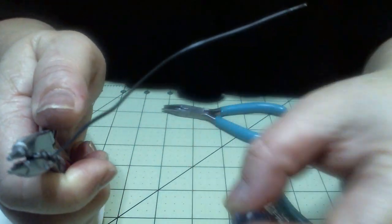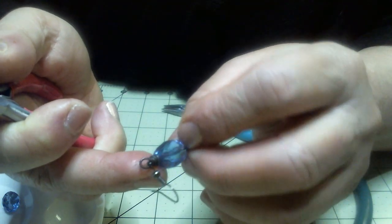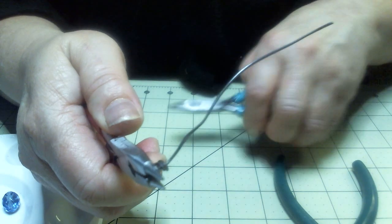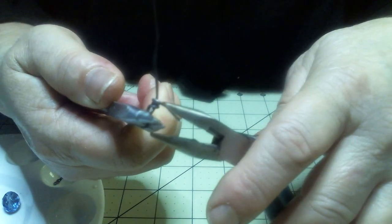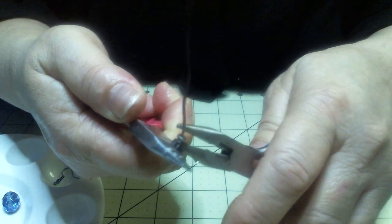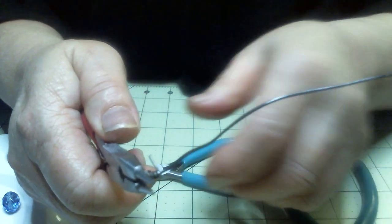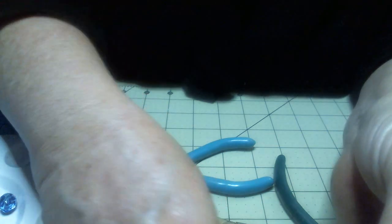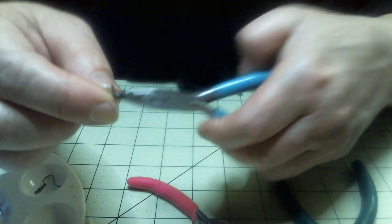How many times did we do it on here? Let's check. I'd say two to three times around — we can go one more time. Then I'm going to tighten it up by sticking this in here and pushing down on the edge of the wire, push that up close. Now let's check that out and see if that's looking pretty close to the other side. It's pretty close — I'm not too worried about it. Now I'm just going to even it out a little bit.